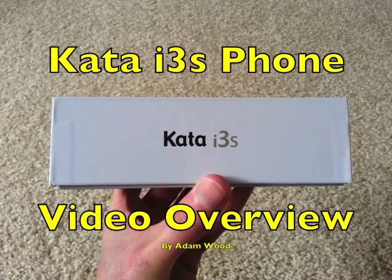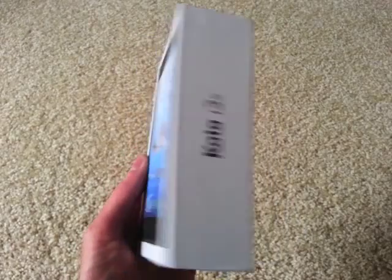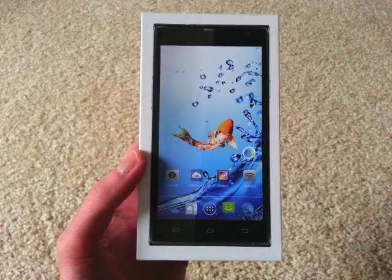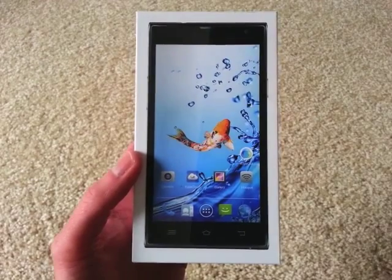Hi, this is a video overview of the Kata i3S cell phone. It comes very nicely packaged — everything is well protected, just a really top-notch job getting it into the box. It comes with a phone, earbuds, a power plug for the USB cord, and the USB cord for both charging and data transfer.